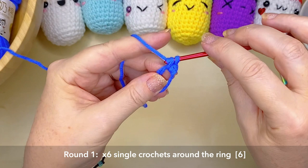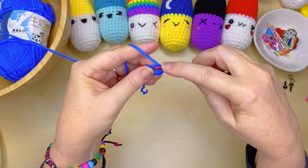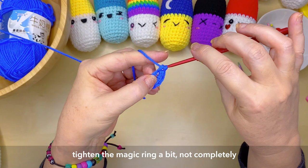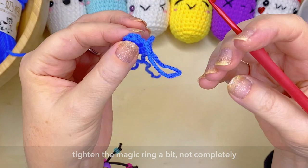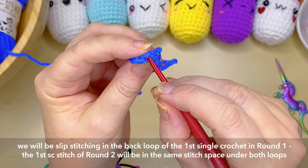You want to have the ring and the tail and you're going to be working over the top of those. After you've completed your six single crochets in your magic ring, you want to tighten the ring a little bit by pulling on that tail — but not completely, until we join to the beginning of our round. With that very first stitch that we created, you can see there is a back loop and a front loop.